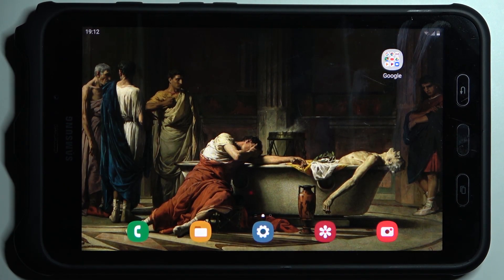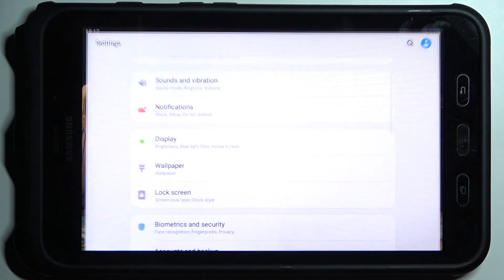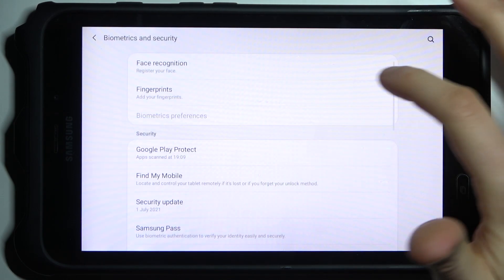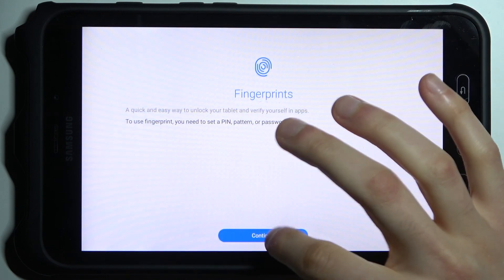Here I have the Samsung Galaxy Tab Active 2, and today I'm going to show you how to add a fingerprint on this device. First, you have to open Settings, then go to the Biometrics and Security section, tap Fingerprints, and tap Continue.